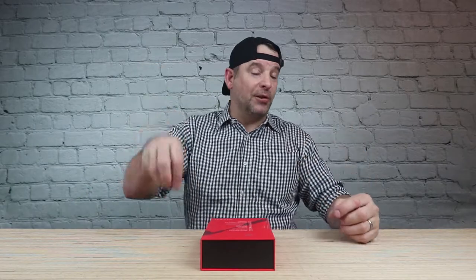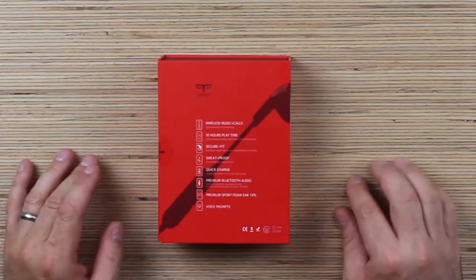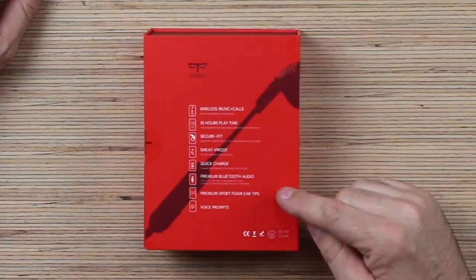Secure fit. Sweat proof. IP67 — that means you should be able to put those things underwater. Maybe. We'll take these things for a little dunk and see if they last. I'm willing to do it, I'm not scared. Quick charge — charge for five minutes and play music for three hours. This is amazing. Every single time I grab my earbuds to go for a run, they're always dead. I can plug them in for five minutes while I'm getting ready to go. Boom.